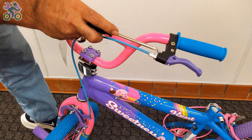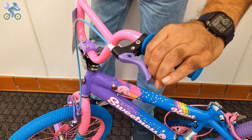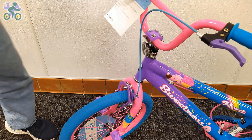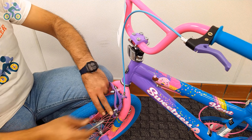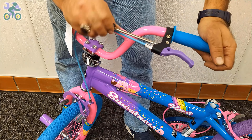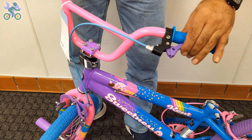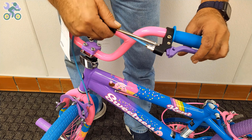On 99% of bikes, the brake lever adjustment screw is found next to the brake handle. Sometimes people with smaller hands, especially children, find it difficult to reach the brake handle properly — you can adjust the screw to reduce the distance between the brake handle and the handlebar grip. Start by loosening the anchor knot that holds the brake wire, then tighten the screw on the brake handle. You will notice the brake handle move closer to the grip. This adjustment doesn't affect the overall performance of the brake system and can always be reverted.